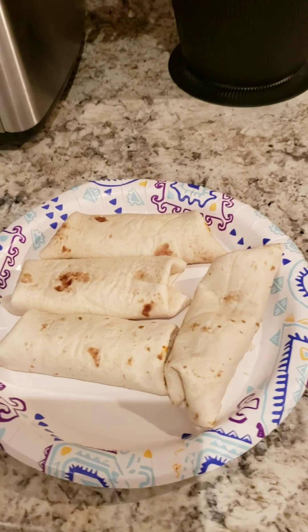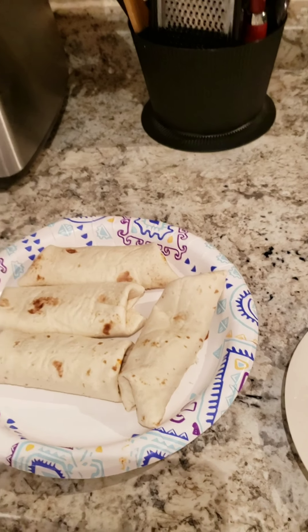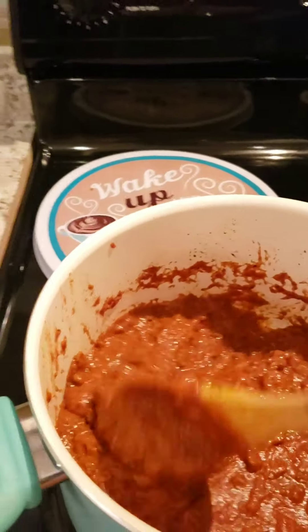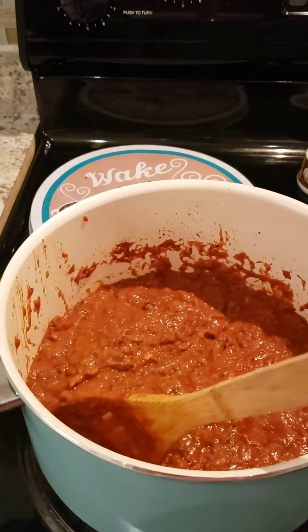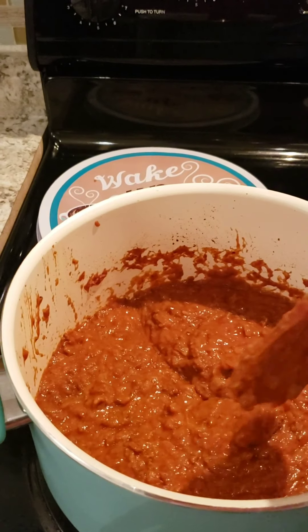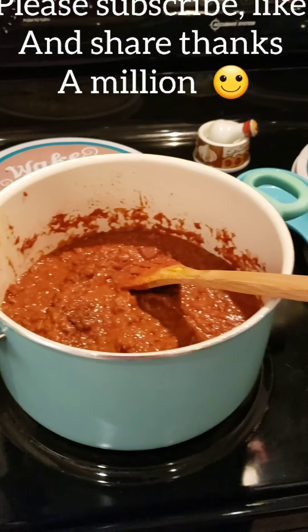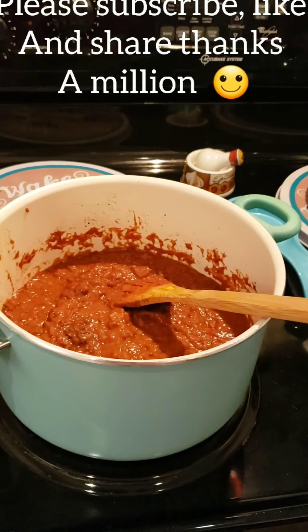And there you go — that's how they turn out, and they're so, so good. You're going to love them. Please make them and tell me how you like them. You could freeze this in the freezer in little dishes for when you want. Thank you so much for watching. Please subscribe, like, and share, and I'll see you soon.